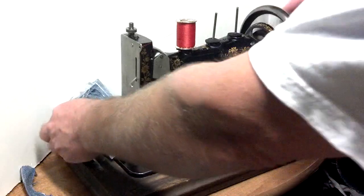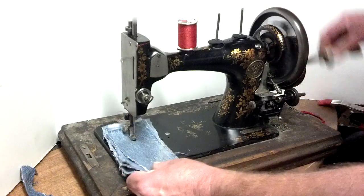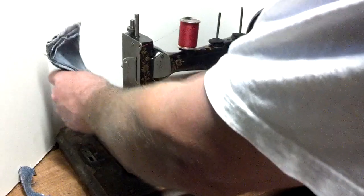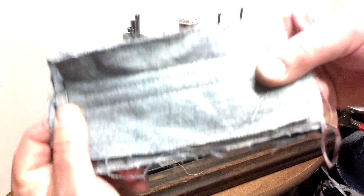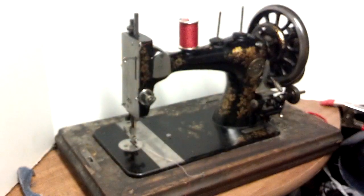See it goes through with ease. There we go. And I love it. And there you can see it's got equal stitch on both sides.